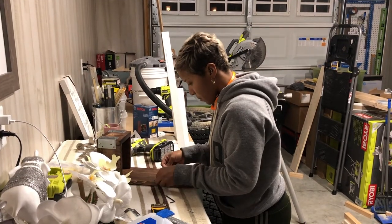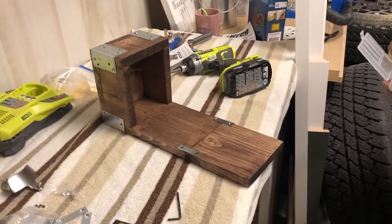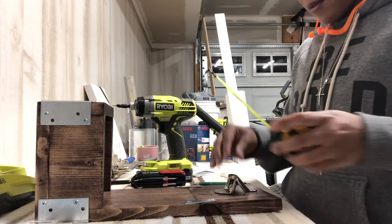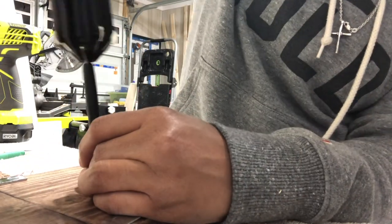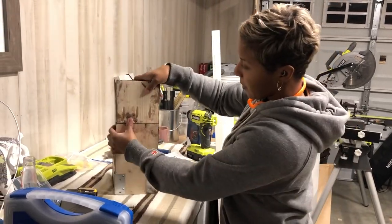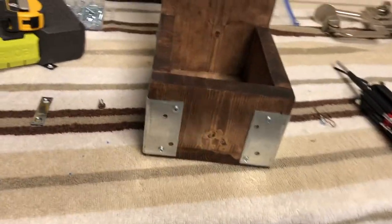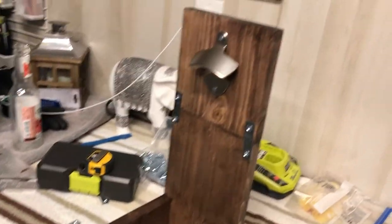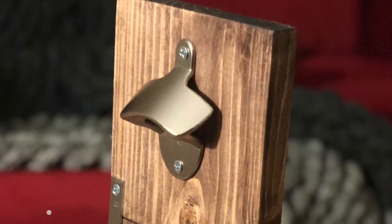Then I added little decorative brackets to make it look like it was on purpose. Now I was officially ready to attach the last piece. I figured out where to put the bottle opener, screwed it on, and I was done. It took me two days to make this — I probably could have made it in one, but I learned a lot. I love the way it turned out: the stain, the decorative hardware. The next one I plan to make for myself I'll probably do in a white or gray tone. As small as the project was, I learned a ton and I'm glad I did it.